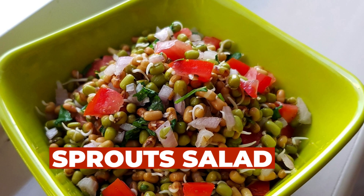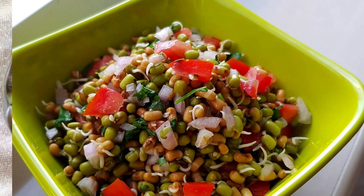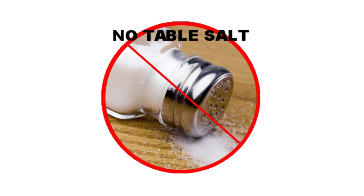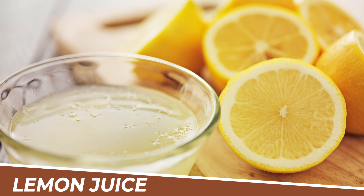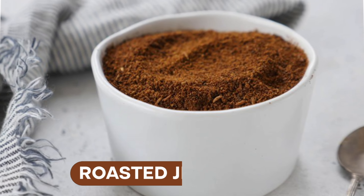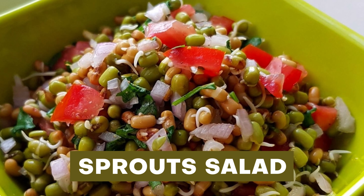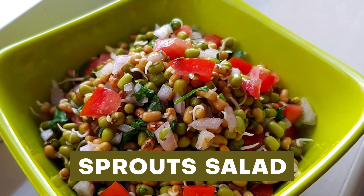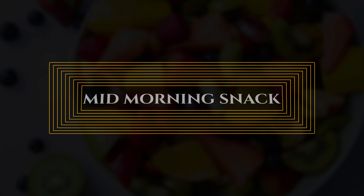The third breakfast option would be a sprout salad. You can easily prepare sprouts at home using black chana or any moong dal sprouts. Add tomato and cucumber, but do not add any table salt. You can add squeezed lemon juice, a pinch of black pepper powder, and a pinch of roasted jeera powder. Have your sprouts fresh. These are the three options for your budget breakfast.